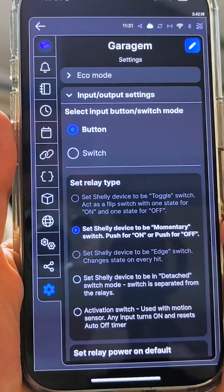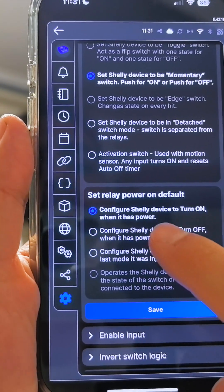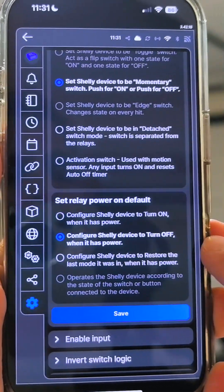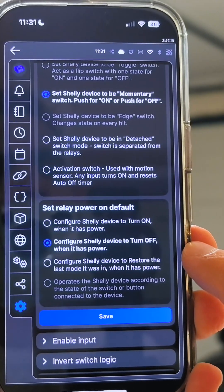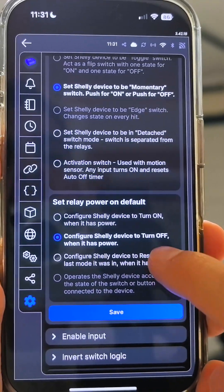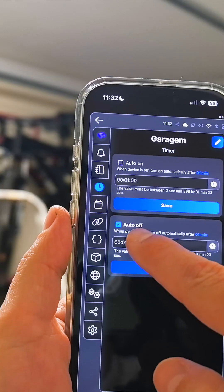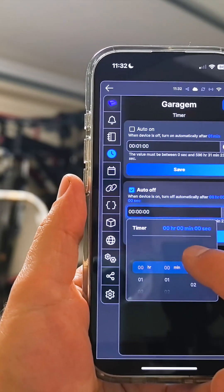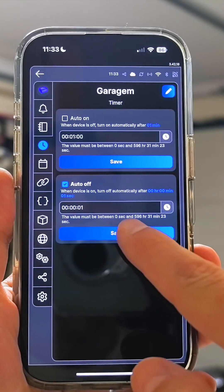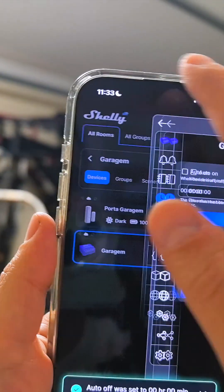Now go to Set Power On Default and set it to Off, so the door doesn't accidentally open after any power outage. One last step: go to Auto Off, enable it, and set it to one second. This will prevent the virtual button from staying activated. And that is it.